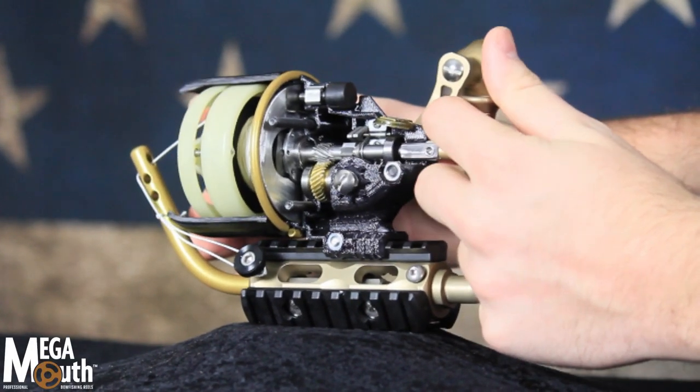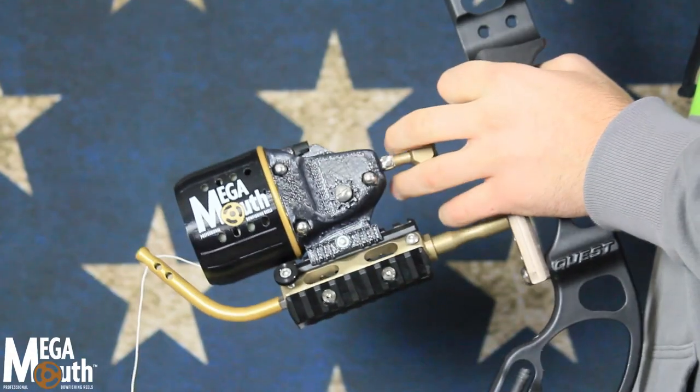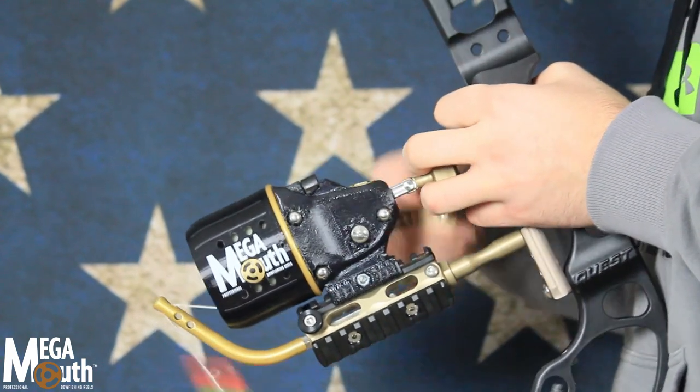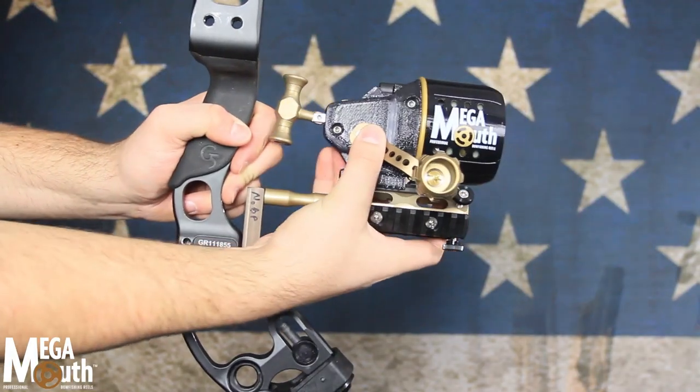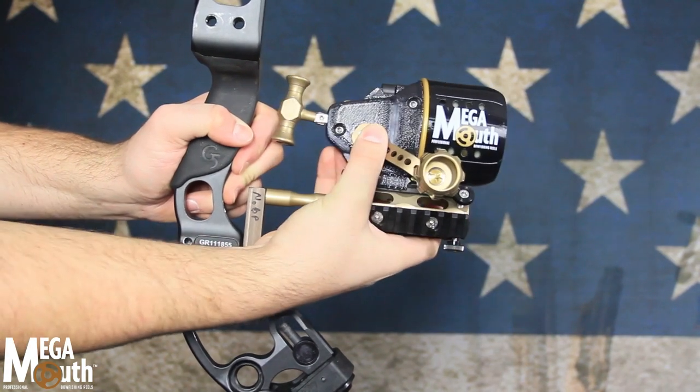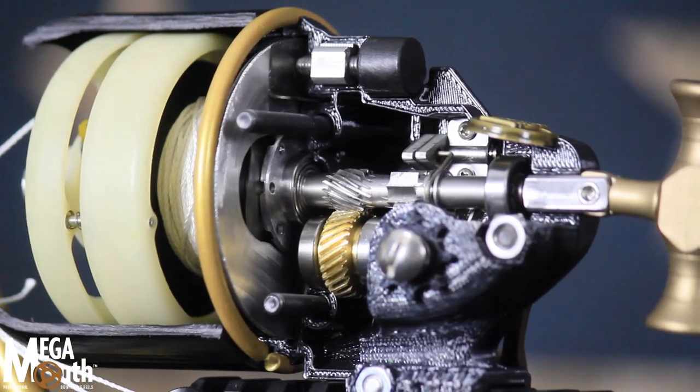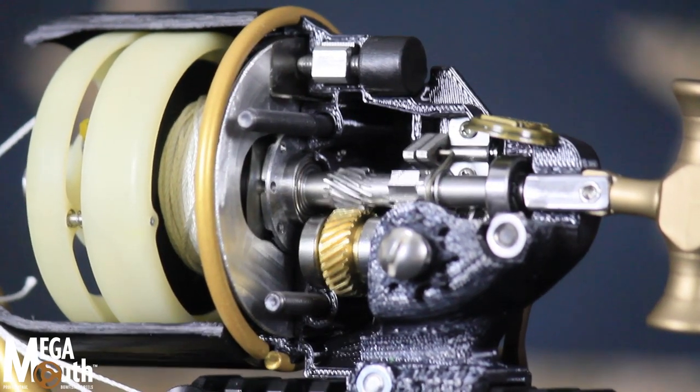T-bar clutch bow hand engagement. Pull the T-bar clutch to engage the Megamouth spool, which allows you to retrieve your arrow or pull in a fish. T-bar position is adjustable, so it is within easy grasp of your bow hand.